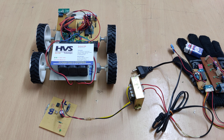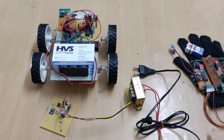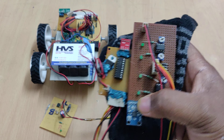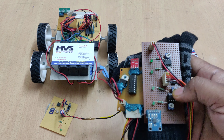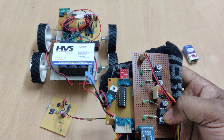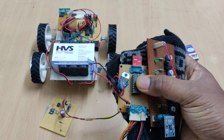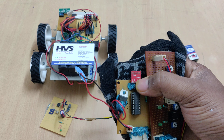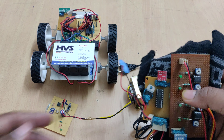If there is no tilting or bending in the hand, then automatically the vehicle will stop movement. Coming to the transmitter section, we have interfaced the MEMS ADXL335 sensor to two LM358 comparators. The output of these two comparators is given as input to the HT12E encoder, and the encoder output is given as main input to the transmitter pin of this 433 MHz RF transmitter.